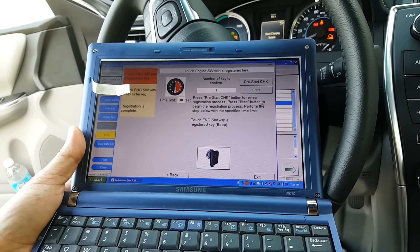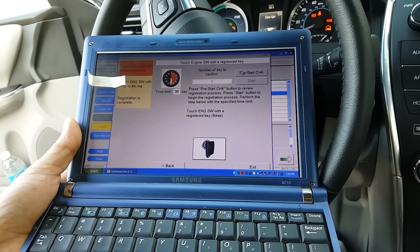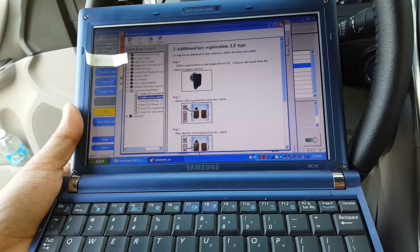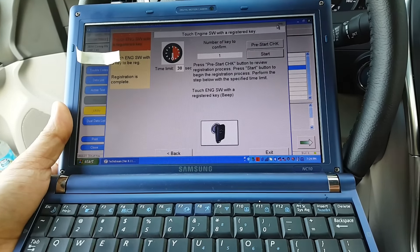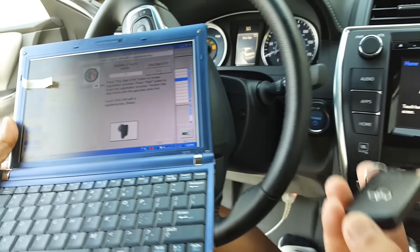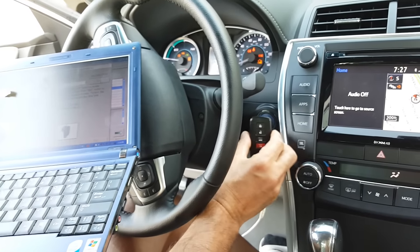Now I click on 'Pre-Start Check' — it shows the procedure in multiple colors. It tells you where to place the key, and I'll show you. I click on it and hit 'Start.' I have 29 seconds to pick up the original key and put the Toyota logo right by the sensor.